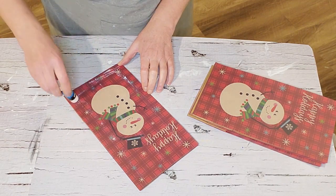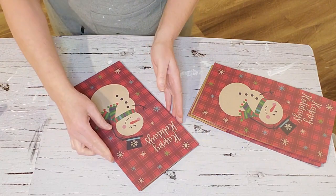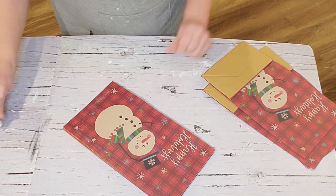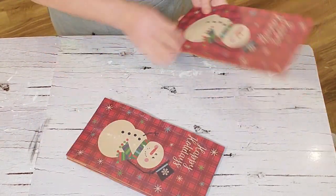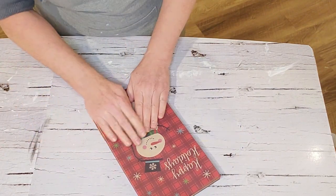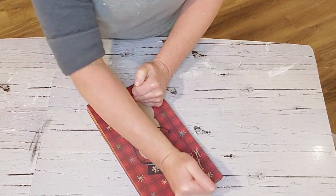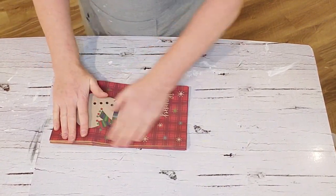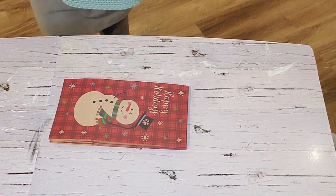I'm applying the glue for all eight bags. If I was to do this again I'd probably use hot glue because it sticks a lot better. I did have a little issue with this glue at the end, so I had to use a stapler in some areas — but it still turned out beautiful. I'm pressing it down and putting a weight on top to leave it for a while so it sticks better.